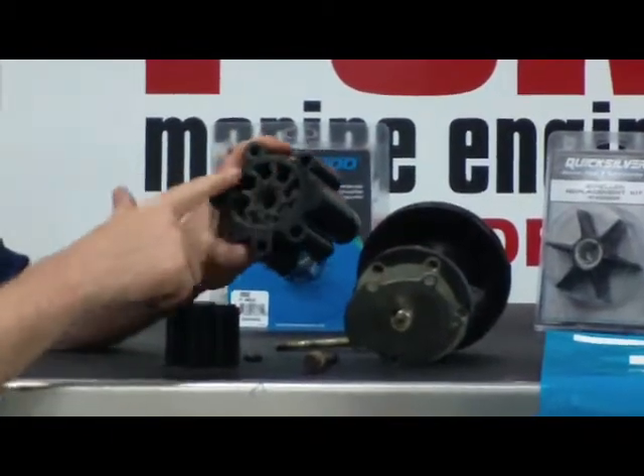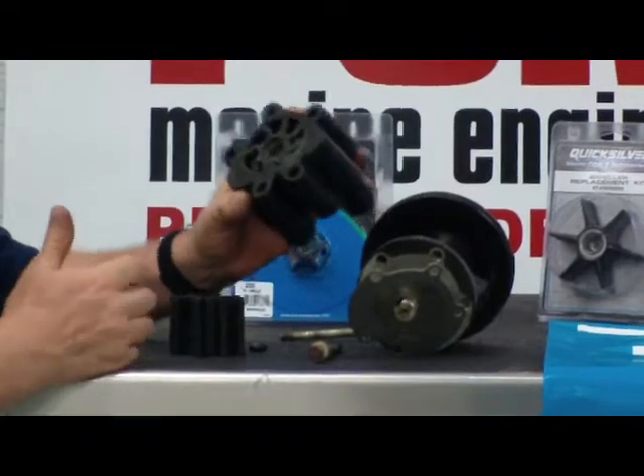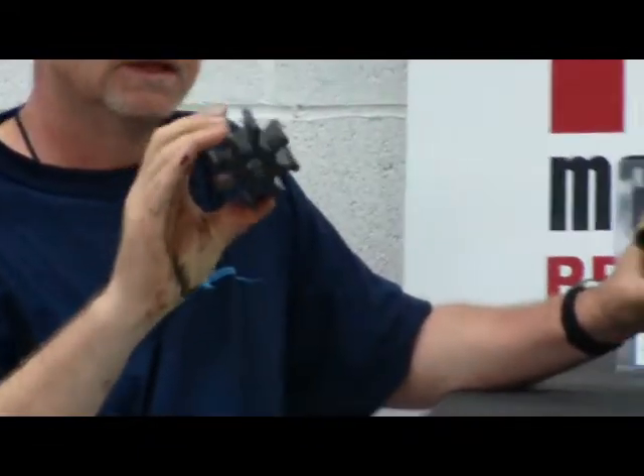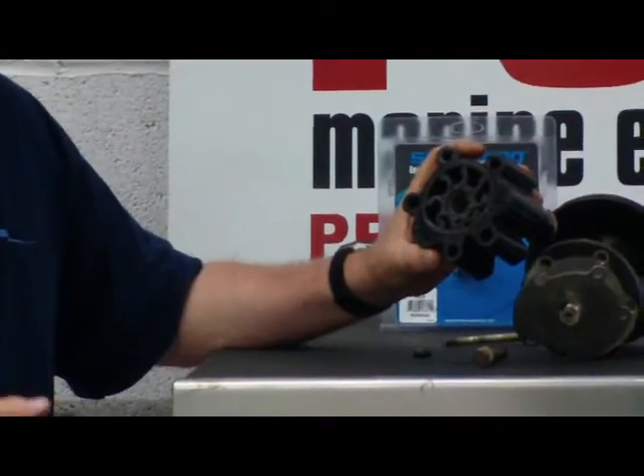There's a little rubber piece in here that's called an impeller, and it looks something like this here. There are different styles and there are different brands.